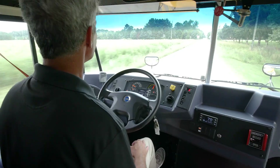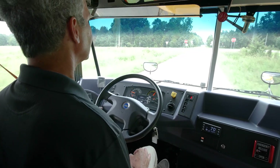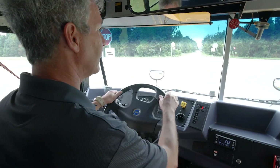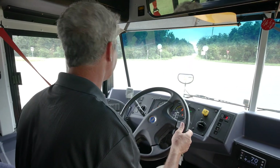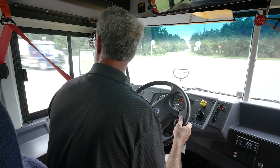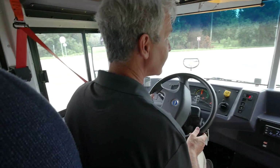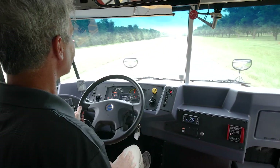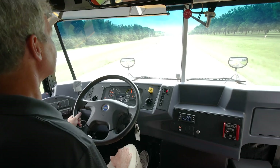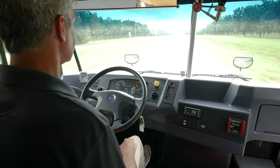A lot of people ask why they should pick a Bluebird electric bus, and there are a couple of reasons. One, it's the Bluebird name — we've been around for years and we were the first with electric buses back in 1994. When we built this bus and put an electric motor in it, we did not sacrifice any of the safety features that all Bluebirds have. The body is the exact same body as all of our Bluebirds — it meets the Kentucky pole test, it meets the Colorado racking test. Even though it doesn't have an engine, it's still the exact same body, the exact same seats, with the exact same safety features as all of our other Bluebird buses.